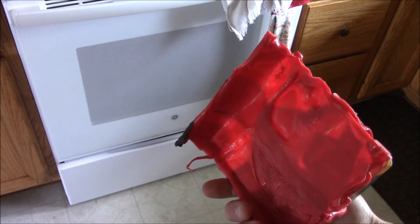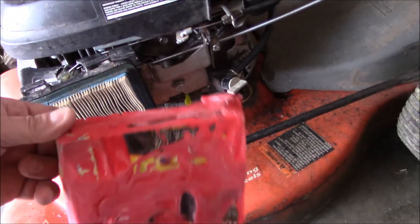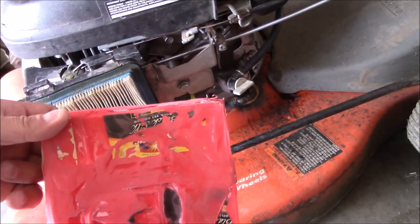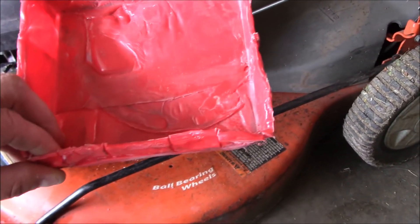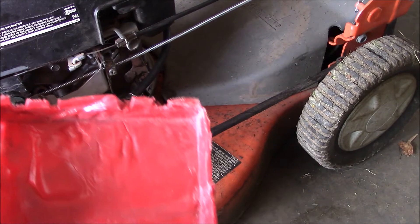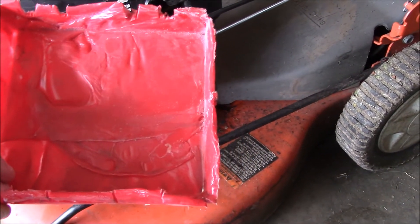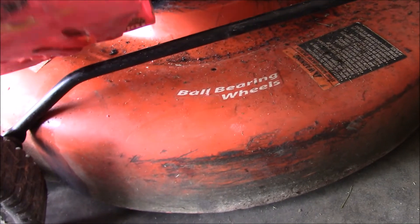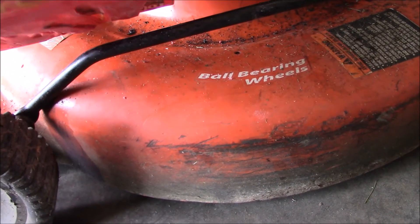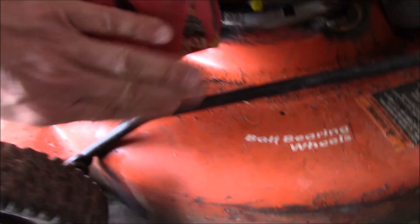Here it is complete. I hit it with a flap wheel on an angle grinder to knock some of the high spots down. It's pretty crude — a lot thicker in areas than others — didn't turn out as well as I had hoped, but for my first time ever it's functional. I'll probably paint it.